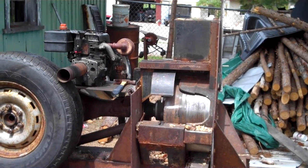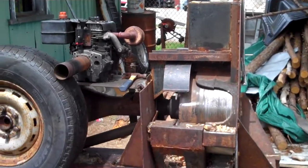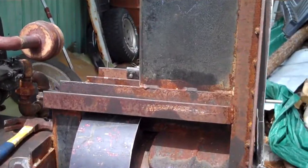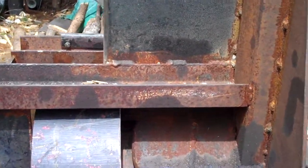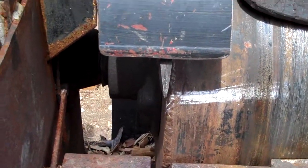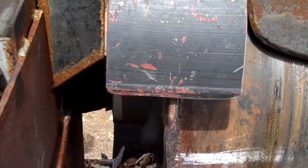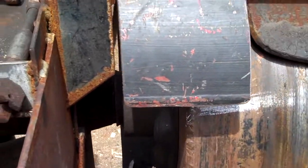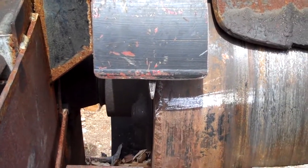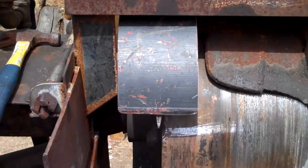Hey y'all, it's May 30th, woodchunker update. I went ahead and put some guarding on it. This one here — not sure I even needed that one, but I was monkeying around with it a little while after I put the back guard on and I just felt a little squeamish, so I said yeah, one more guard.